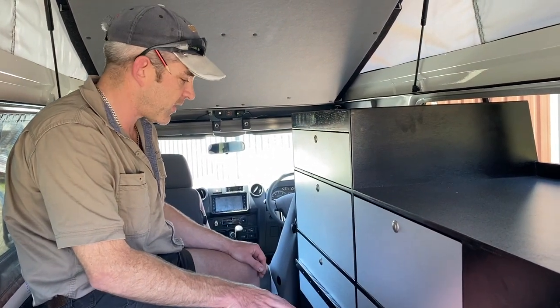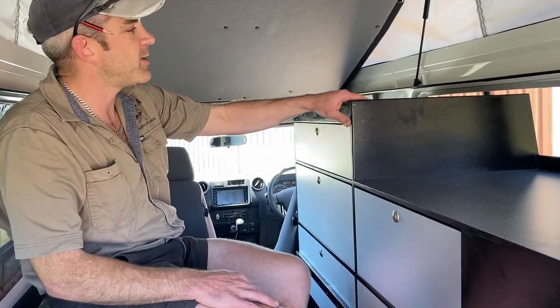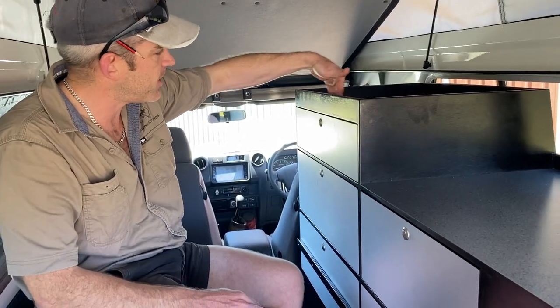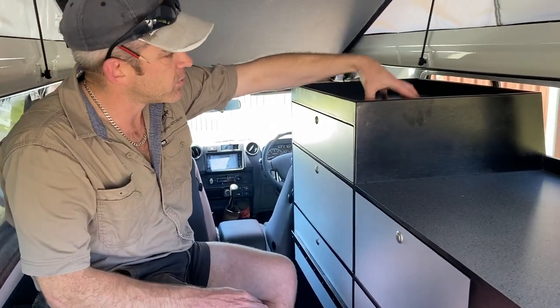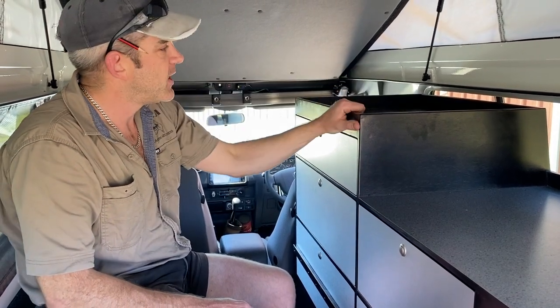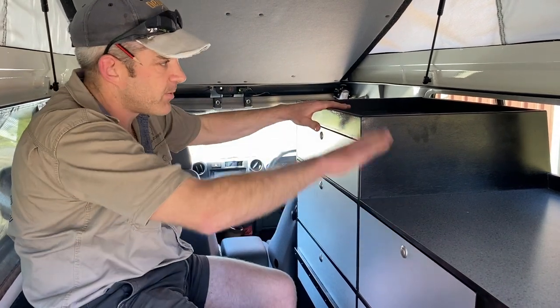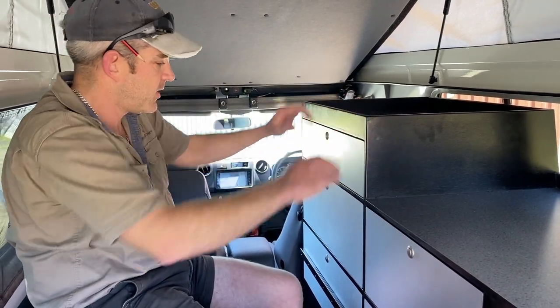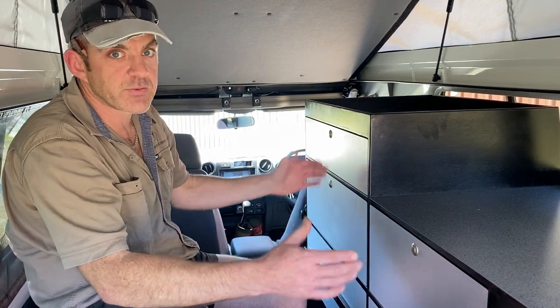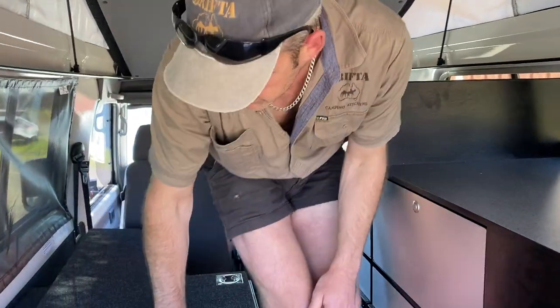We do offer a full range of 12-volt installs — whatever you need, we're very specialized in all that. On top of the unit we've created a lip to keep stored items contained. We can also make this a laminate top so you've got a double-height workbench when standing up — again, fully customizable.